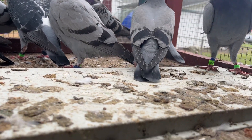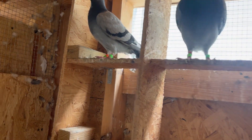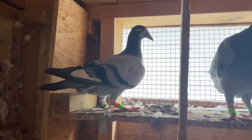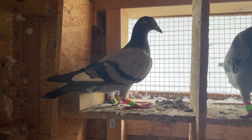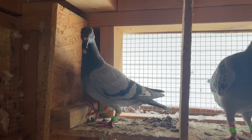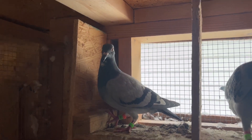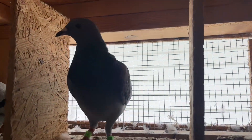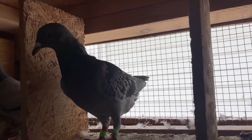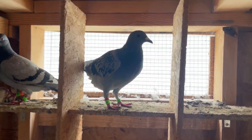This bloodline right here is the bloodline I got from Curtis — really nice. I hope that's a hen; if it is I'm going to hold it back. It's got little pied markings on the head. That's a baby. This bird here is another Tough Guy baby — trying to get the band — it's red, so that's a Tough Guy baby. Big birds, them Tough Guy babies.